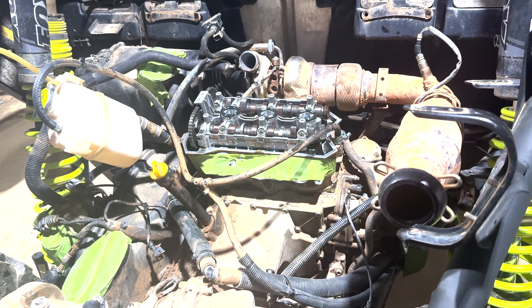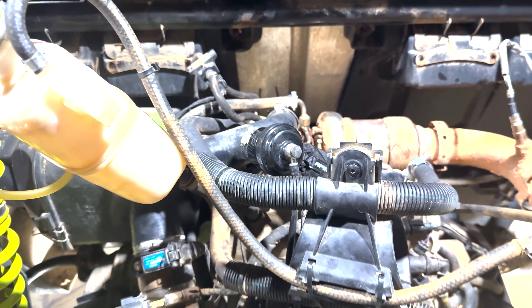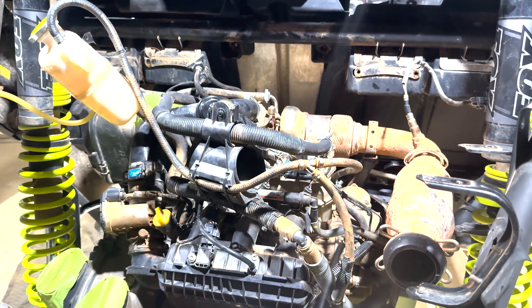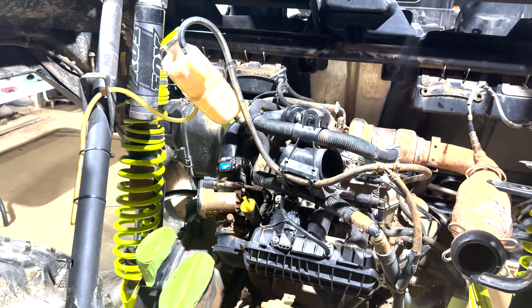We got everything good enough to pretty much get our first start since the new head gasket. I'm about to prop you guys up so you can get the first start with me, and we're gonna see what happens.